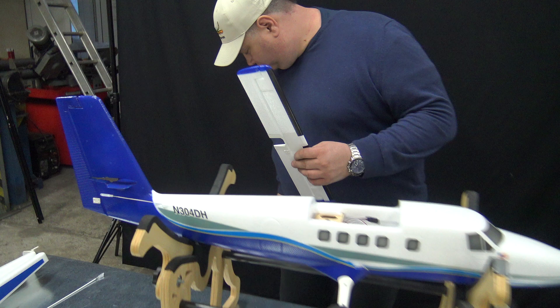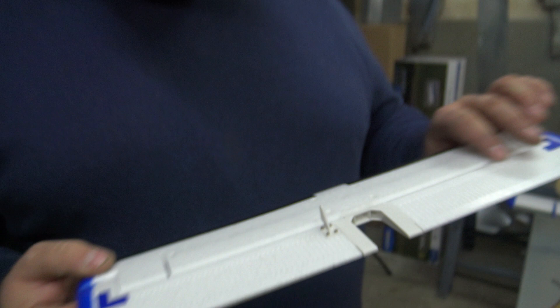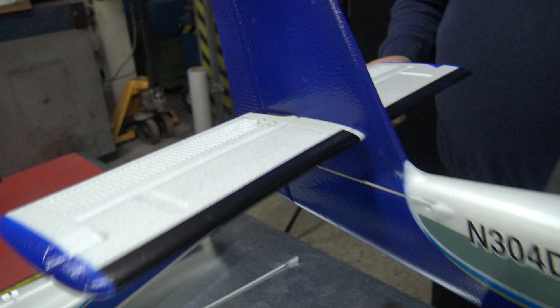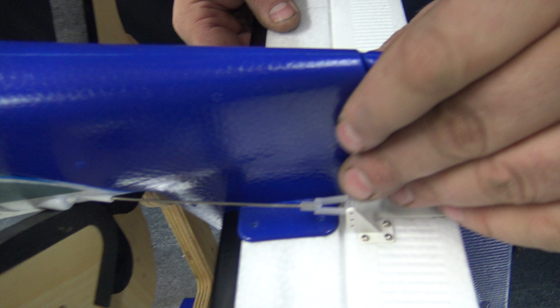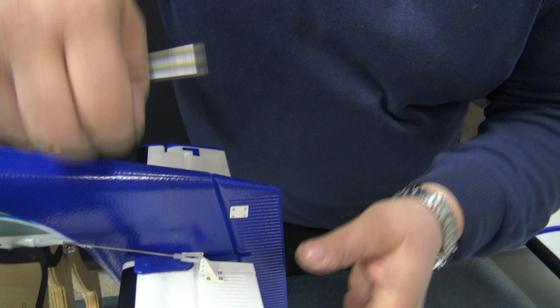Now we will go to the back of the plane. You must be careful here because the control horn is already installed, so you can only push it inside from one side — from the right side, like this. You push it in. This fits perfectly. Now I will tilt it around and take a look, because you have four holes, and in these holes go the bolts. Now we will put it in. Screw each one in halfway first, then do the fourth one.